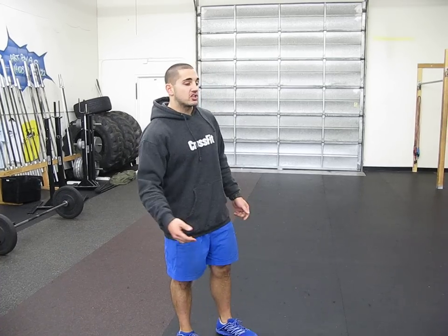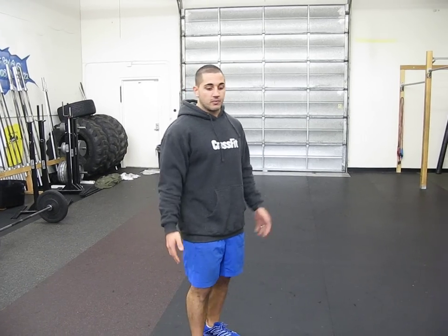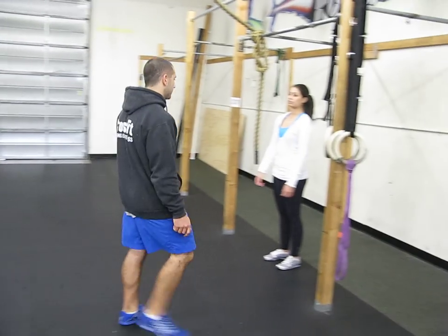First, we want to talk about the kipping pull-up. The main goal here is to use our hips and general momentum to get our body up over that bar. We don't want to pull ourselves — we want to try and pop ourselves. The first thing I do with the athlete is have them learn how to simply kick my hands with their feet. So I'm asking them to hang on the pull-up bar and just touch my hands with their feet. Jump on.